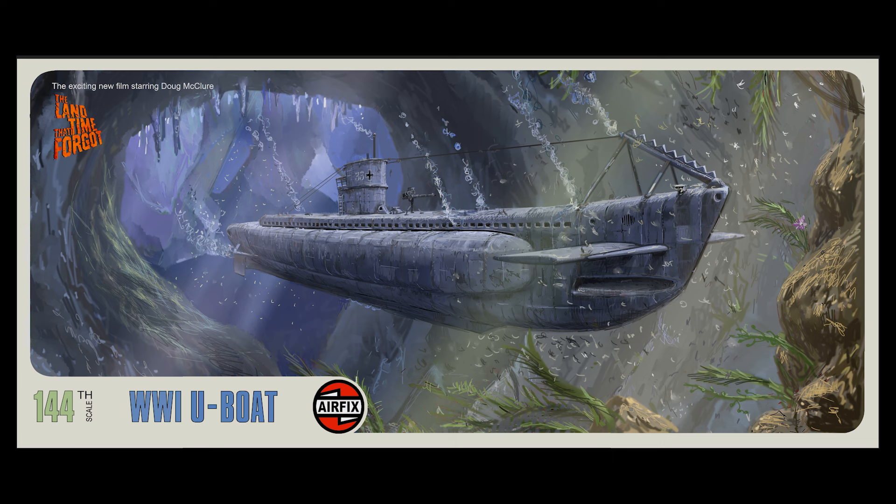And it's really convincing. The interior of it looks great. Exteriors, the model shots are really nice. I think it should just be a fun kit. In 1/144 scale it'd be about 14 inches long, which is a pretty decent size. The U-boat from The Land That Time Forgot.